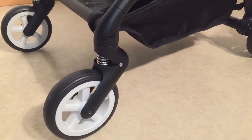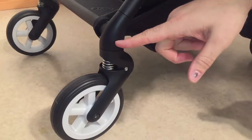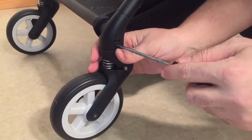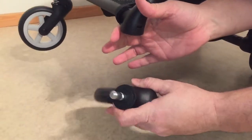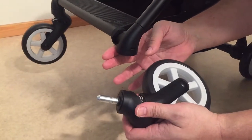You'll need a tool because the metal peg is recessed and doesn't actually poke out. So take something small and flat and just press against that metal button, then pull it out — it operates the exact same way as the back wheels in relation to how it locks in place.